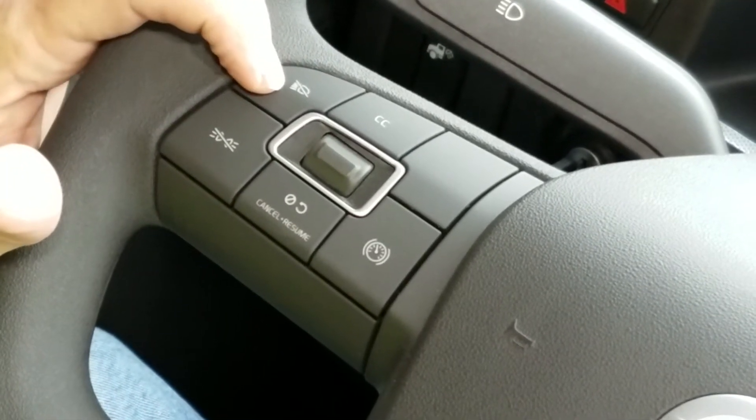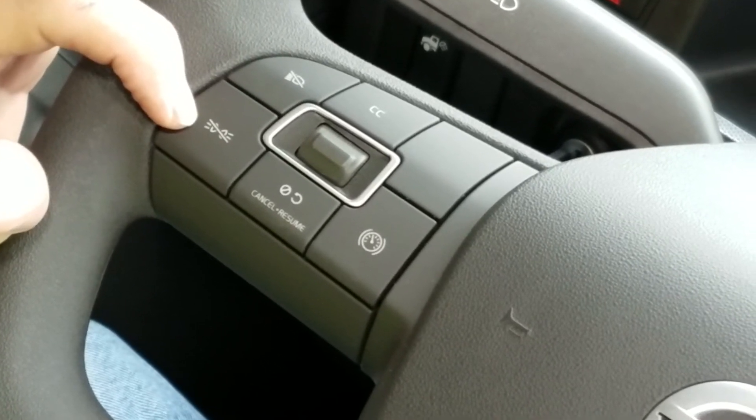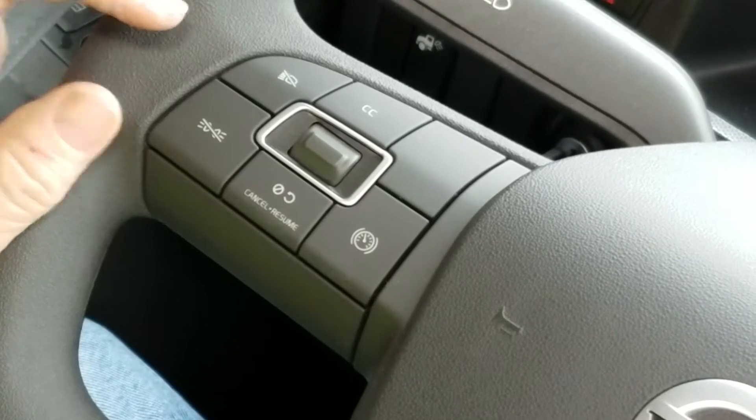We have a headlight flash — push, and it flashes the headlights. We have a marker light flash — push, and it flashes the marker lights.